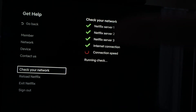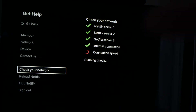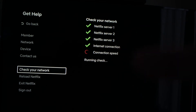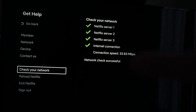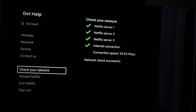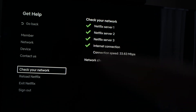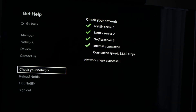What Netflix will do now is check and make sure that it's not your Wi-Fi that is the problem. It will take a minute and the test will be completed, and it will tell you if you have an error. In my case, the check was successful, meaning Wi-Fi is not the problem. If one of these had a red X beside it, then it means your Wi-Fi router is the problem.